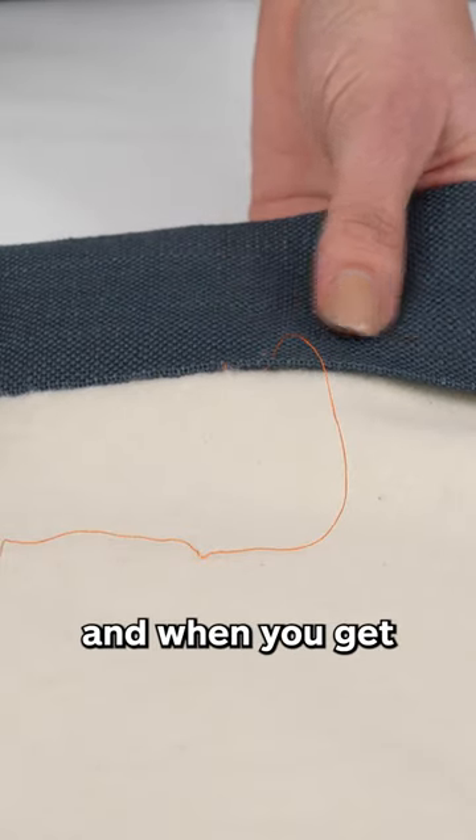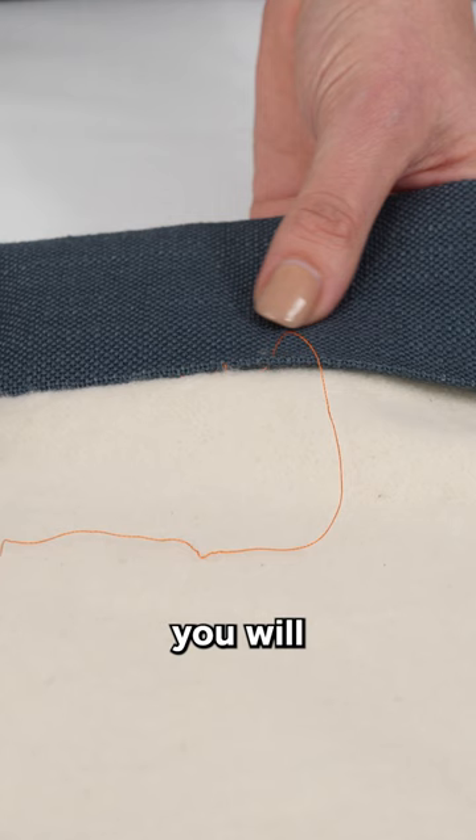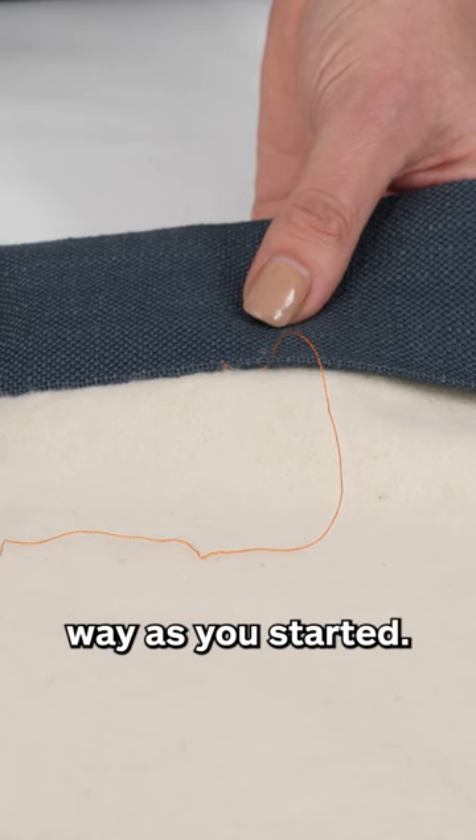You will now continue along your hem and when you get to the end, you will secure your threads off exactly the same way as you started.